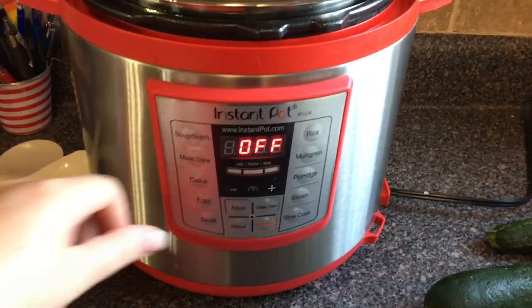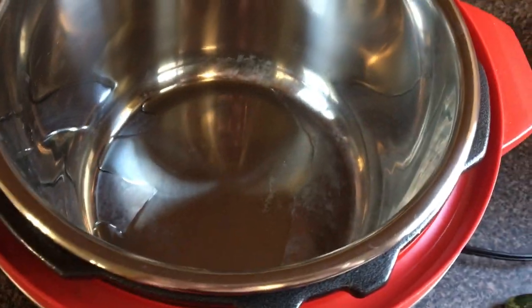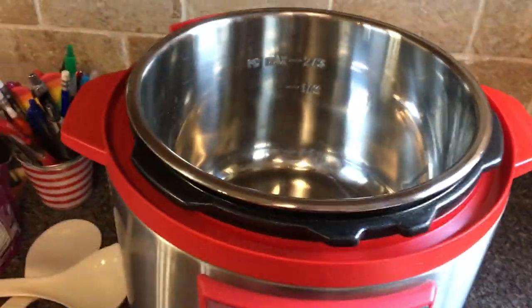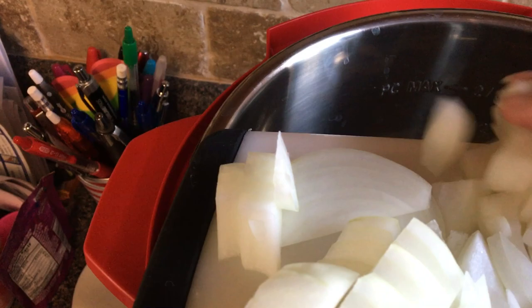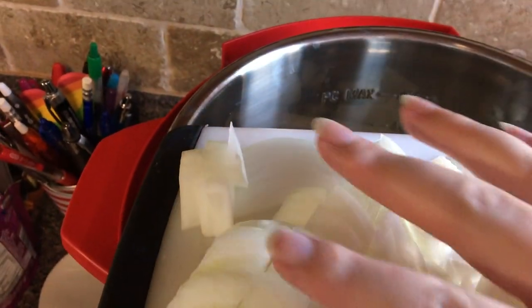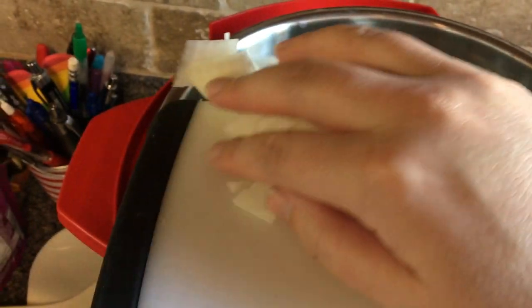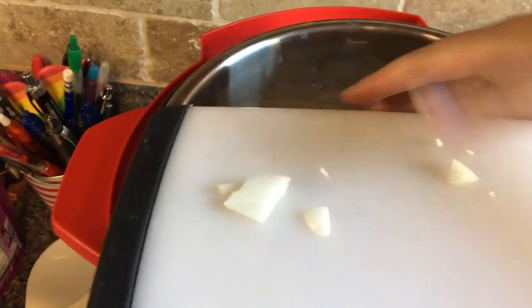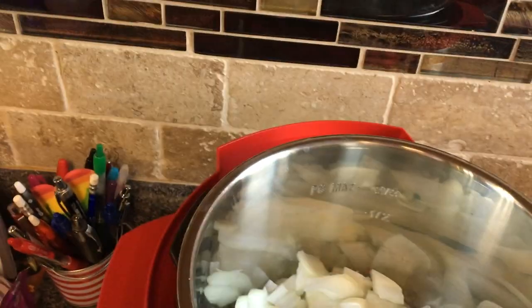To begin the stew we're going to hit the sauté button. I already put some olive oil in there and we have our onion — we're going to go ahead and put that in. The beeping just lets you know that the heat is going on so that you'll be careful. For the sake of this video I'm just moving things along.